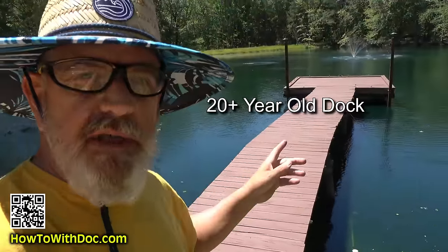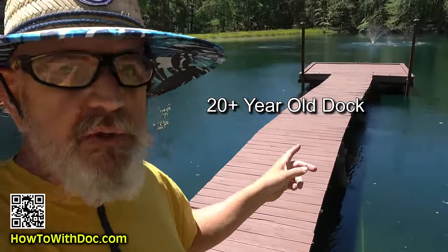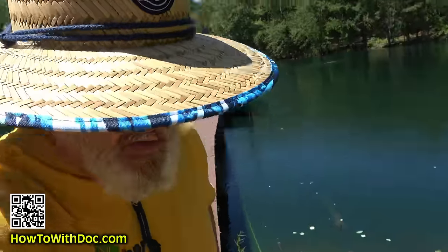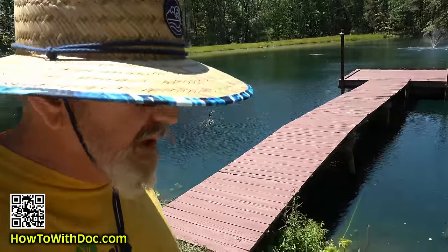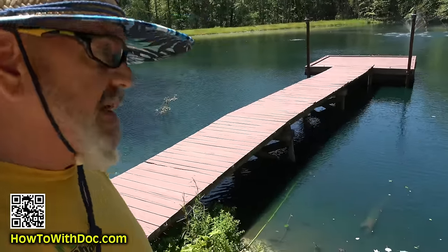This would be a fantastic product if you were getting ready to sell a house and you had a crappy old deck and you didn't want to replace it. Instead of someone going out on your old deck saying, 'Oh man, this deck really needs a lot of work,' they'd walk out there and go, 'Oh, this is a nice space.' Deck is a little old, but that's the best hundred bucks you can spend right there.